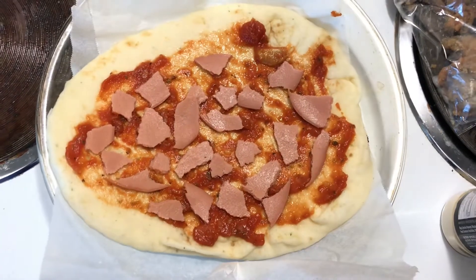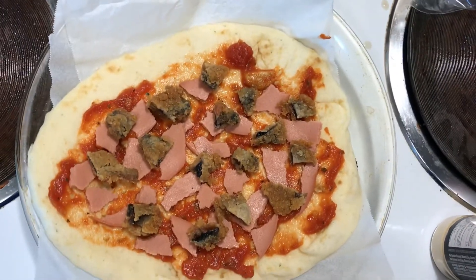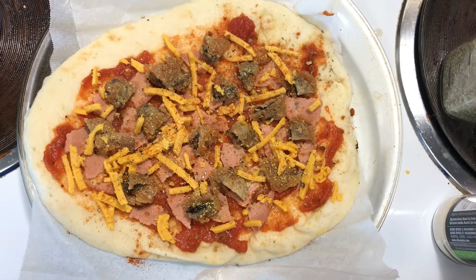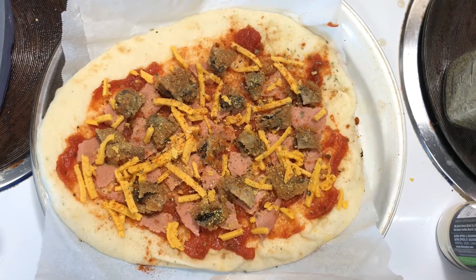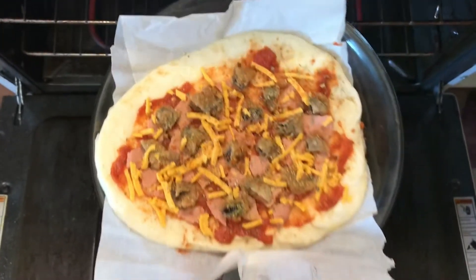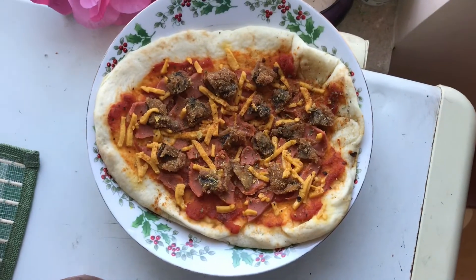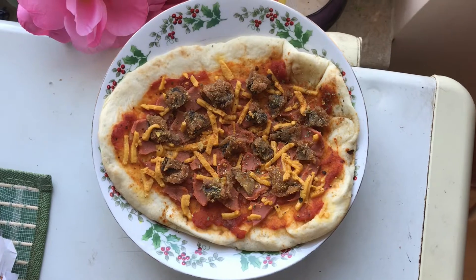I added some veggie ham, some fried mushrooms as optional, and some Daiya cheese — I think it's cheddar flavor. It's one of my favorite vegan cheeses. Then I seasoned it with garlic powder, parsley powder, and chili powder.